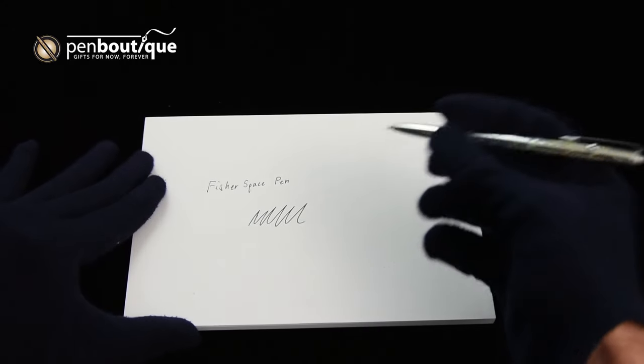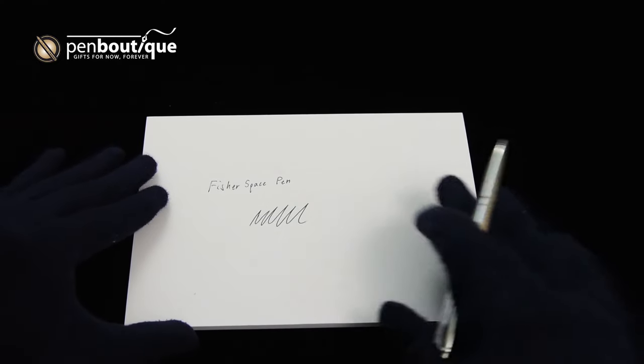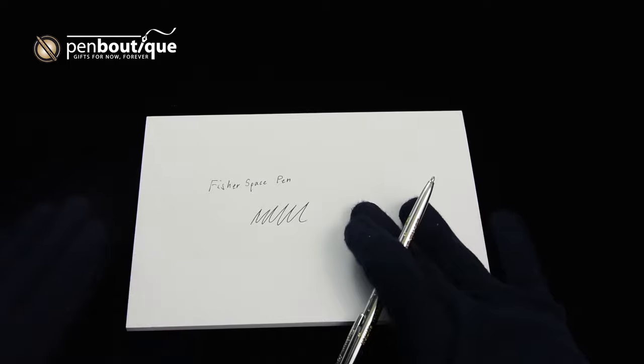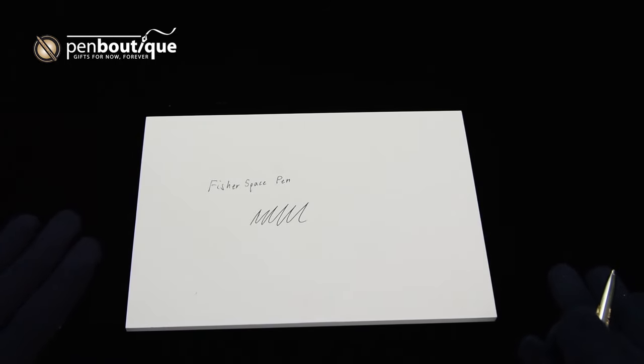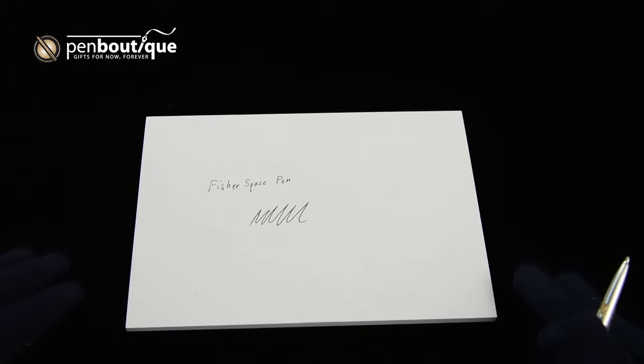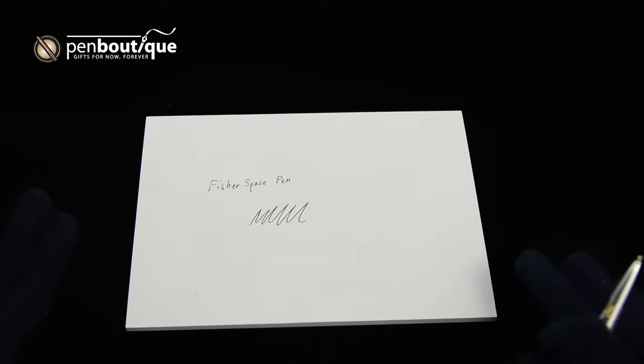The Fisher Space Pen cartridge is really the entire story of the pen, because the whole purpose was to develop something that could write in space. Typical ballpoint pens weren't appropriate because they outgassed and created noxious fumes when exposed to low-pressure environments like those inside the command module. And a pencil wouldn't work because loose particles of graphite and broken tips would float around in zero-G, presenting a hazard to astronauts and the sensitive equipment keeping them alive.